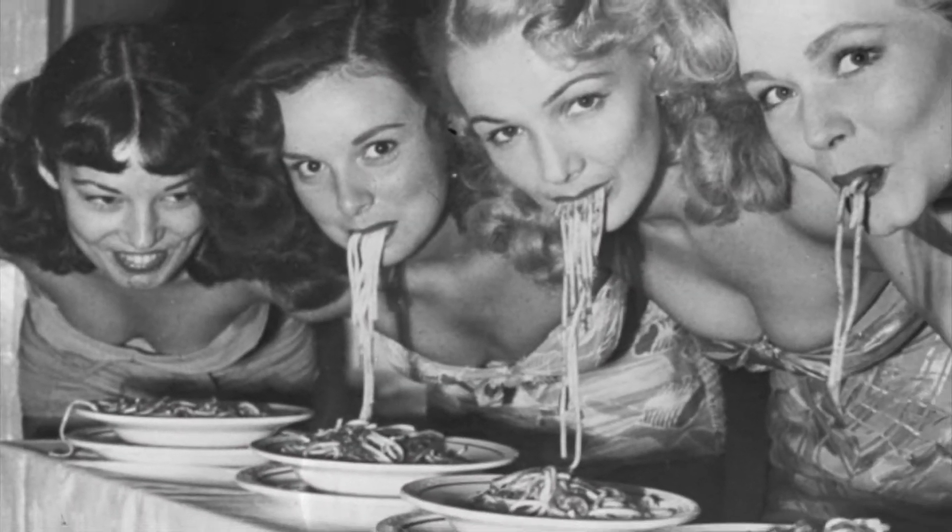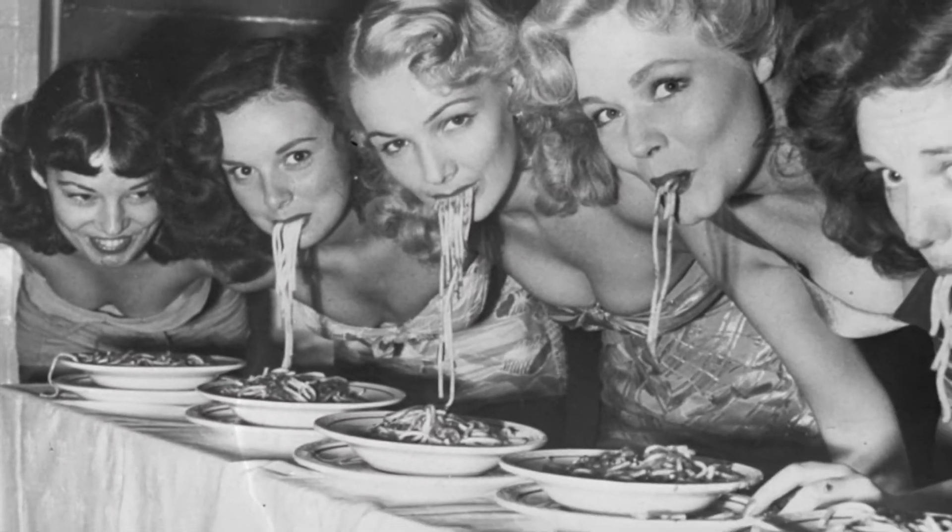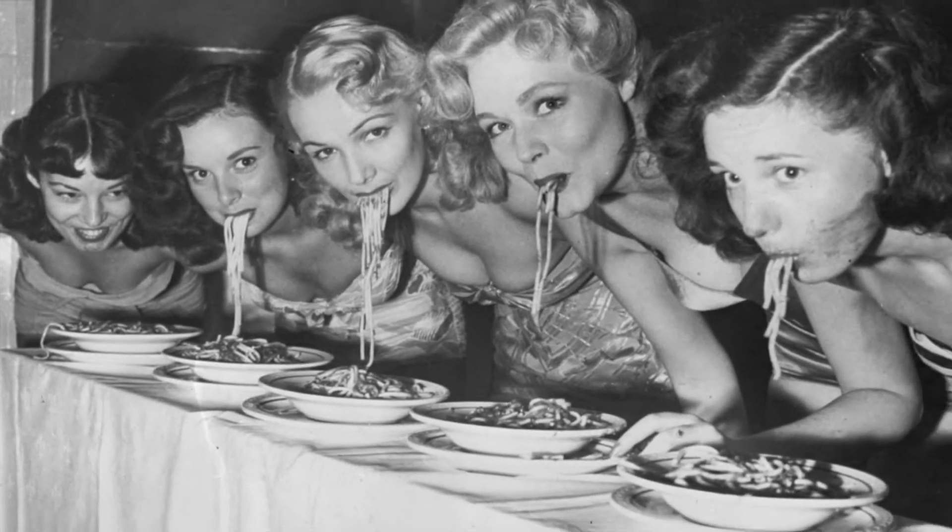They say that too much of anything is no good, and that's probably true. Well, except maybe for money, sex, and, of course, martinis.